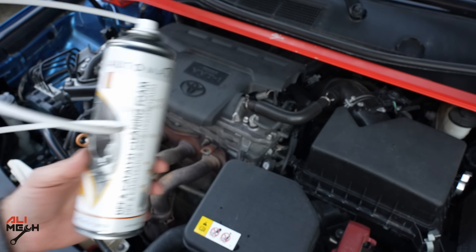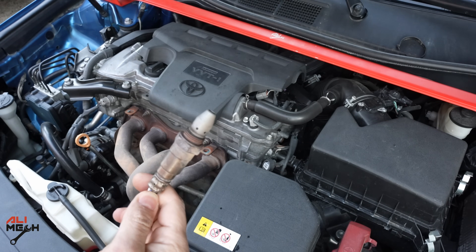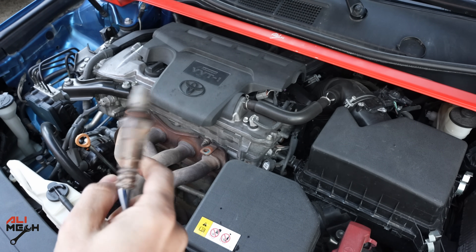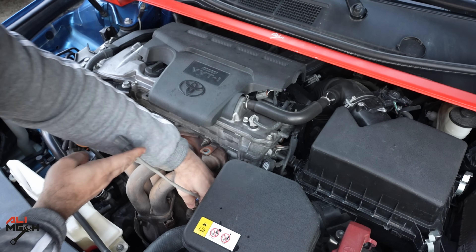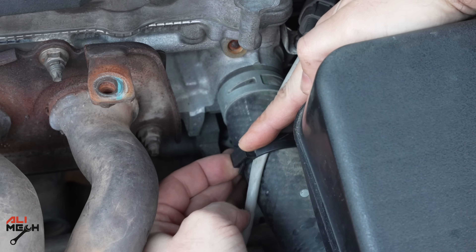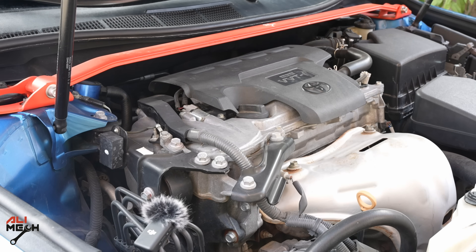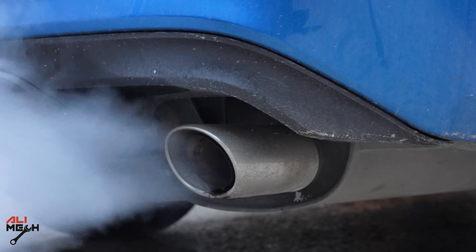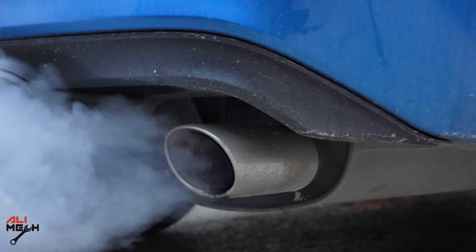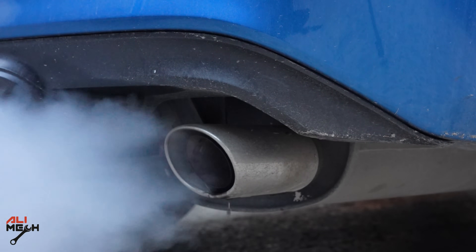I just sprayed the whole can of cleaner. Now we're going to put the oxygen sensor back and drive the car on a highway for maybe 20 minutes, then check it again. When you start the engine you will see some black liquid coming out from the exhaust — that's a good indication that it has washed everything out from the catalyst.